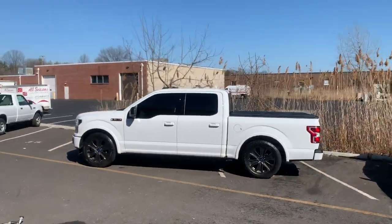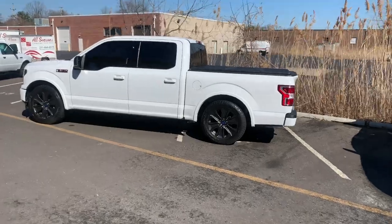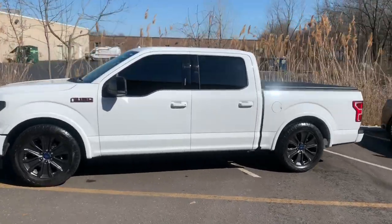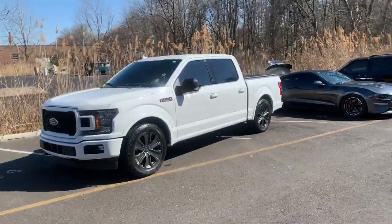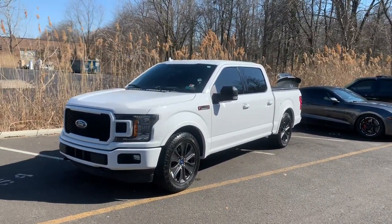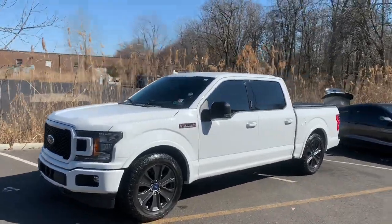Alright guys, what do you think? 2-4 Belltech lowering kit, stock wheels. This truck was the Sport Edition — had the FX4 on the back, had the black vinyls on the side. Just kind of stripped it down, lowered it, leveled it, and she just looks amazing.